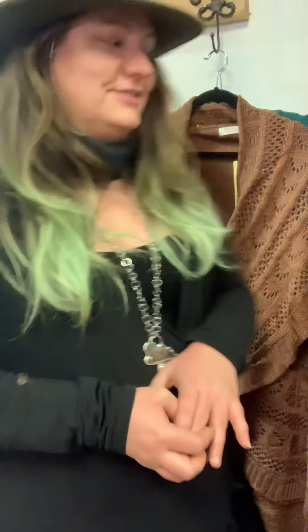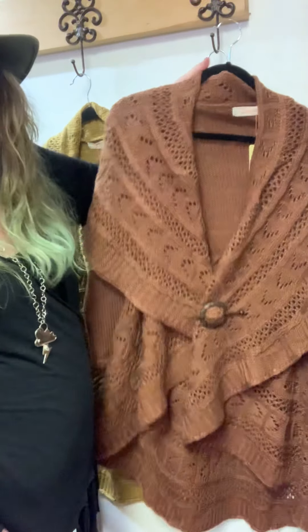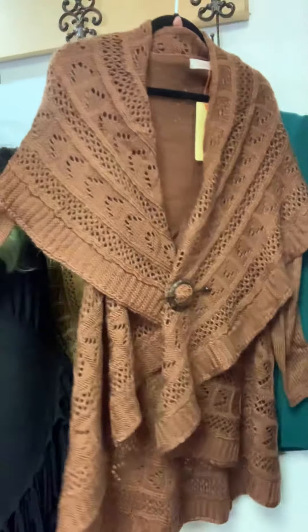We got a big fall favorite in. I haven't done all the unboxing because I wasn't here on some of the days some stuff came in, so definitely still come down and check us out. But I do have — ta-da! — the very favorite fall sweaters that have come in.